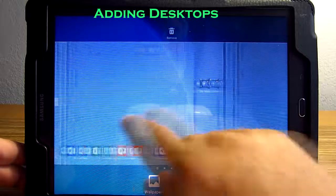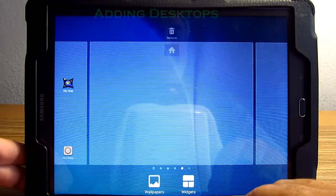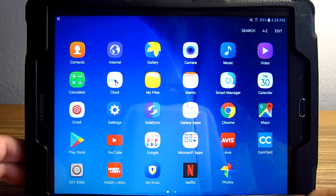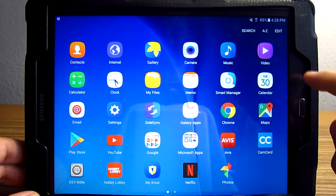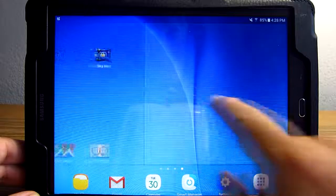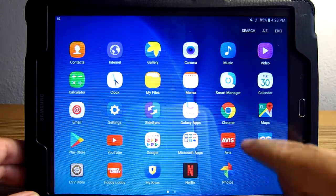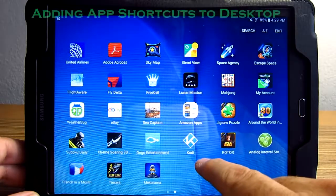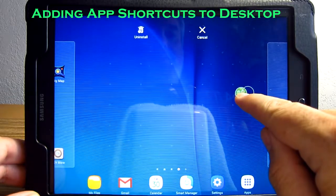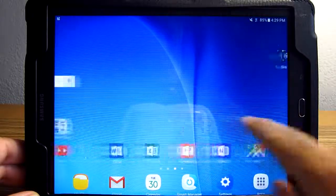How do you change screens? Just pinch down like that, and you can add more screens. Now we've got a new screen. Go back to the home screen — we're on this blank screen I just created. Go to all of our apps, then pick any app you want and just drag it up and drop it. Now that app is on that screen.